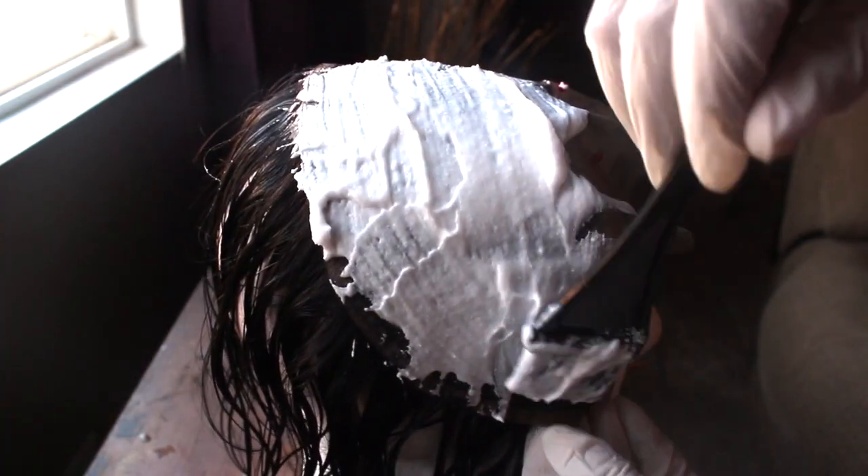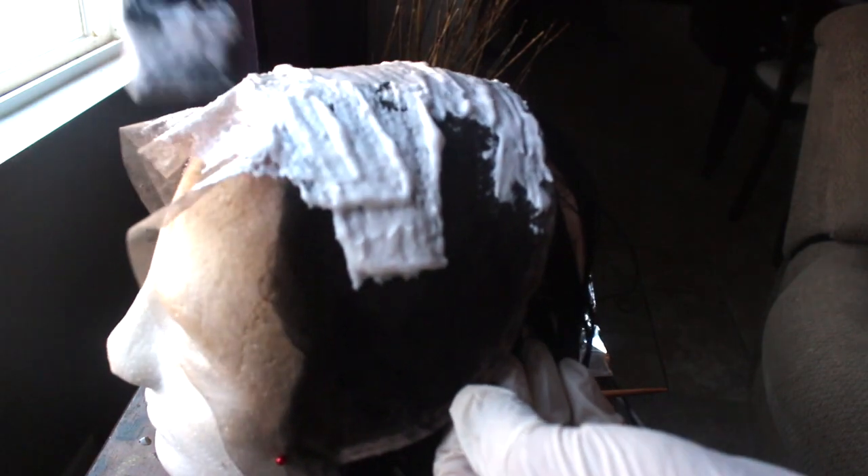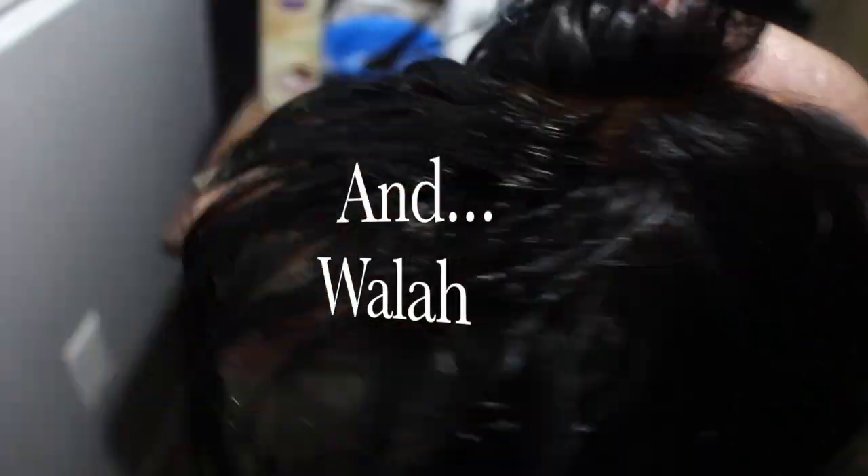When you put the product onto the lace frontal, you want to be really careful and gentle so that you're not pressing the bleach into the knots to where it seeps into the hair. Be careful at the back — I had a little oops but I fixed that. I put the foil on too tight, but voila, there you go. I do it a little darker because I use a coloring cream to make my skin darker, because without it I'd be kind of pale.